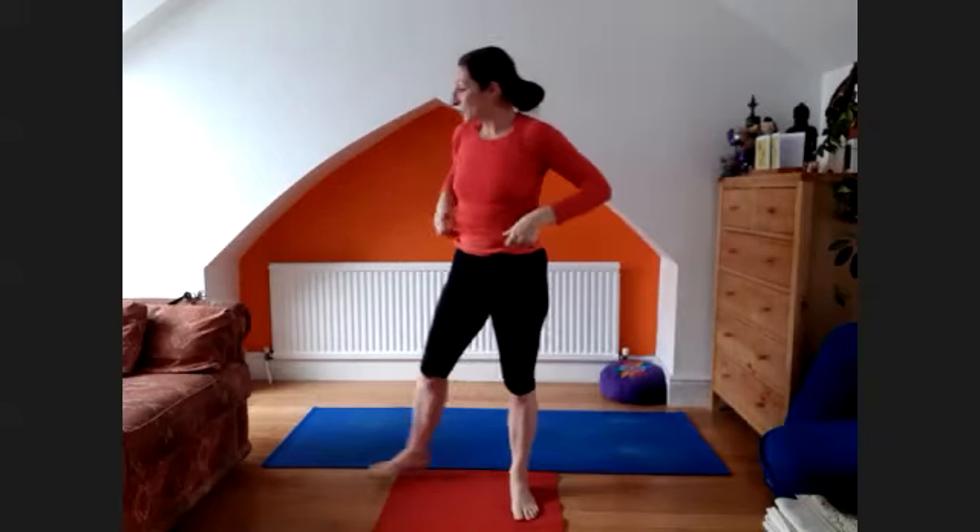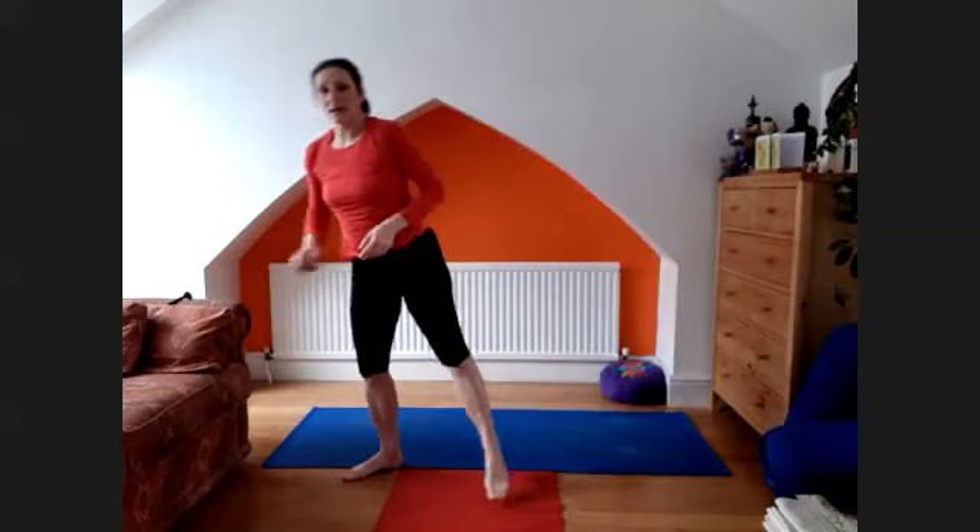So if you're doing a full primary series class, maybe do five A's and three B's. If you're doing full primary, five and five. If you're doing half primary, do five and three.